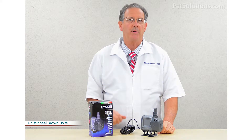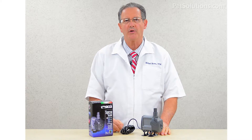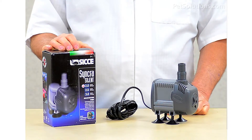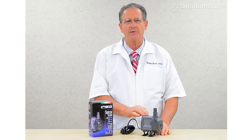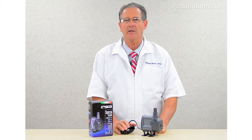Suchet Syncra silent pumps are a high-performance, energy-efficient water pump that can be used inline or submerged for freshwater or saltwater applications. They can be used for protein skimmers, indoor fountains, or chillers. It is 100% silent with a ceramic shaft and bearings. Available in six sizes for pumping 251 to 1,321 gallons per hour.